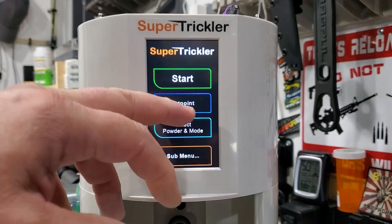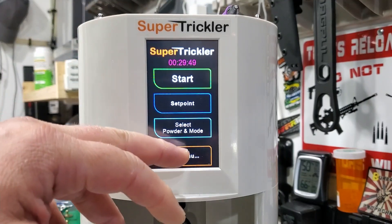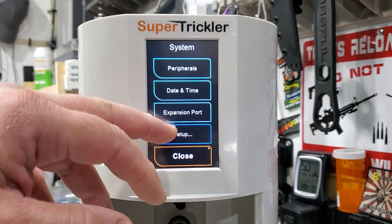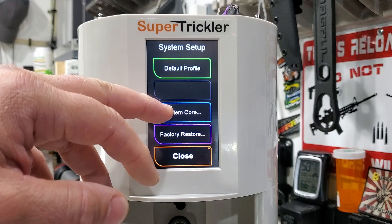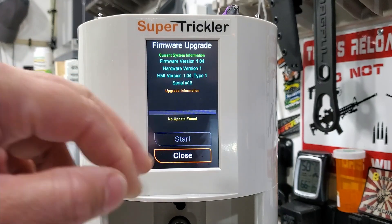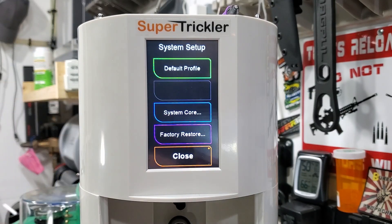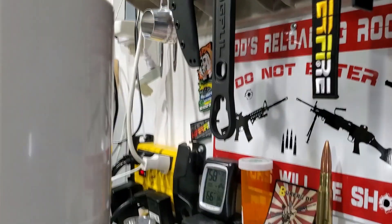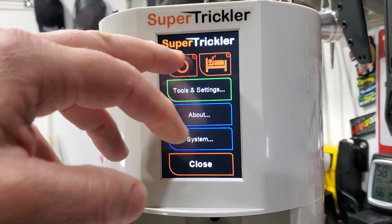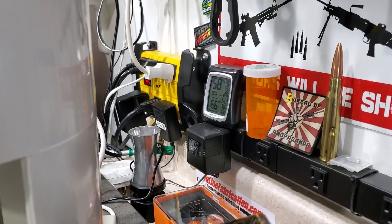Make sure the pan is off. Sometimes it'll automatically detect the firmware, but if it doesn't, you can go into the sub-menu system. I believe it's Setup > System Core > Firmware Update. If it says 'update not found,' what you have to do — and this has happened to me before — is literally power down your Super Trickler. Sometimes it'll recognize it, sometimes it won't.